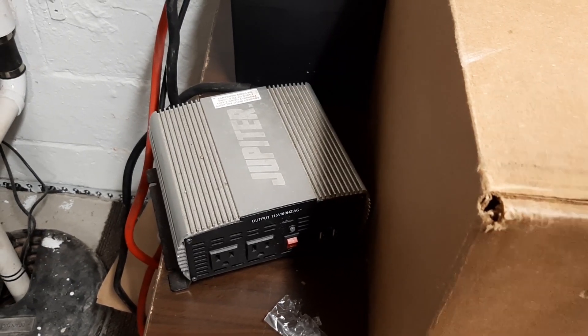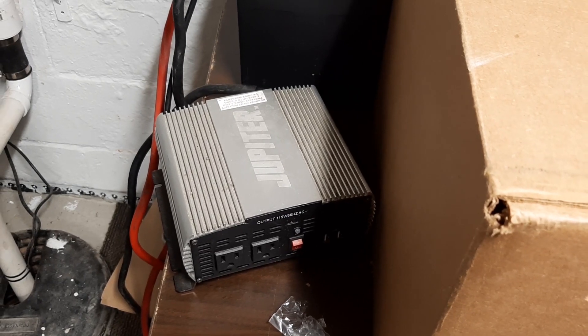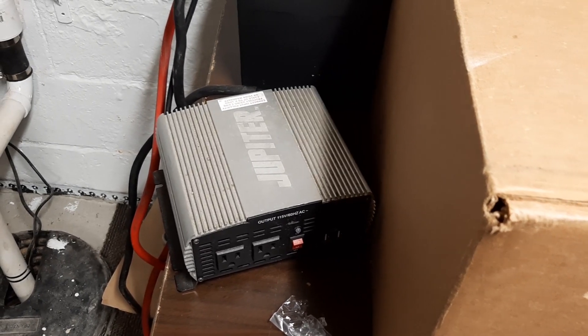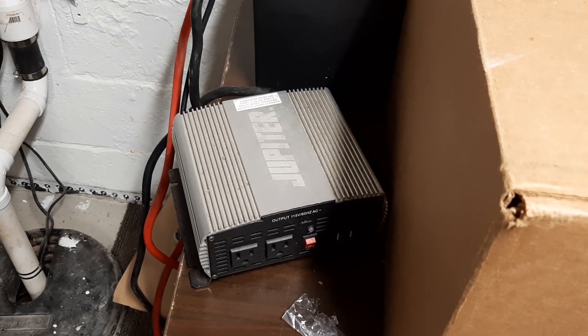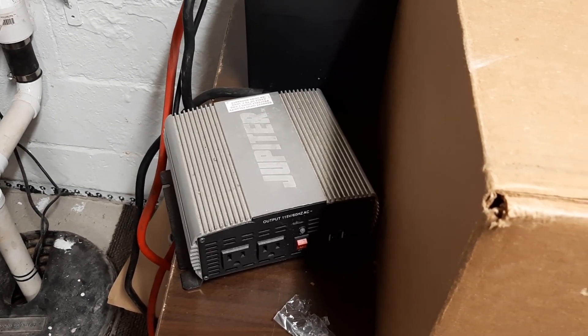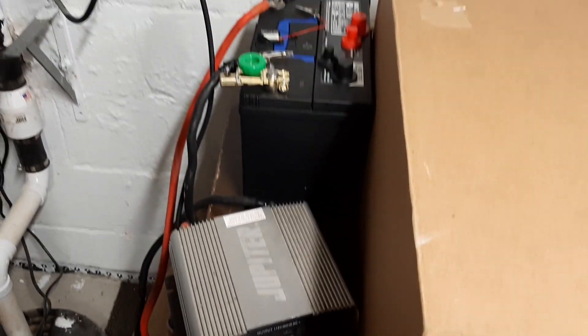Used batteries I wouldn't recommend. The float charger, the cabling, all that stuff - let's put it together. The battery is about $100. So maybe $150 to $250 absolute tops if you were to really do it right is the total expense of this entire system.